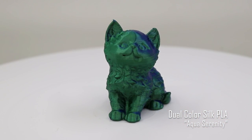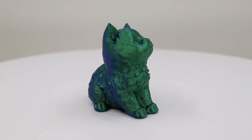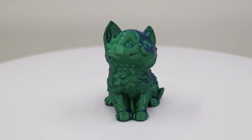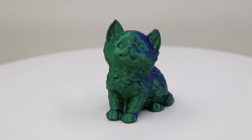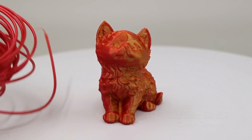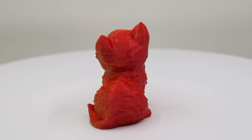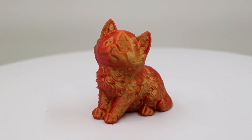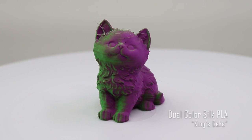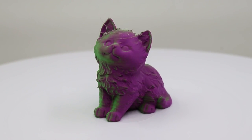Aqua Serenity is a dual color silk with purple and that dark green — it really does have that color change, it's not your eyes. Sunset Serenade has kind of a red and kind of orange. Of all the prints, King's Cake came out a little stringy. For those who are Batman fans, it's a very Joker-ish kind of color — green and purple.